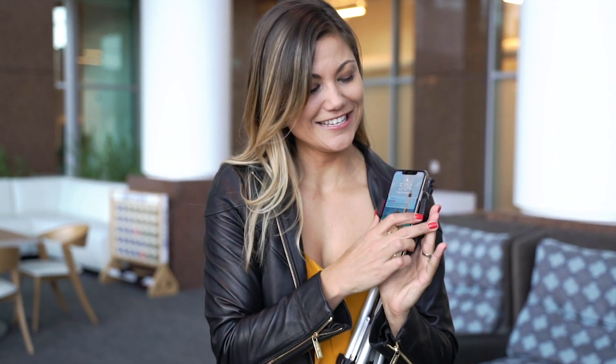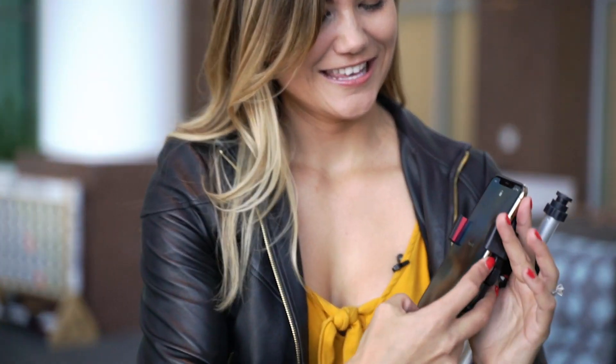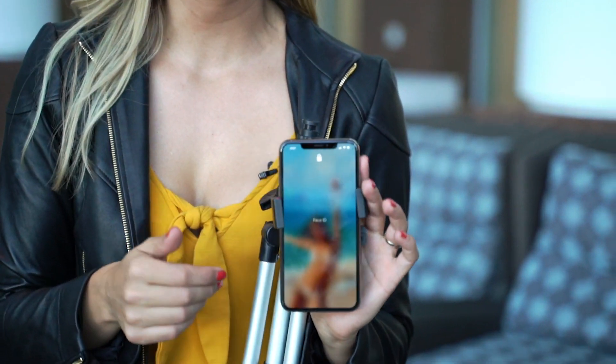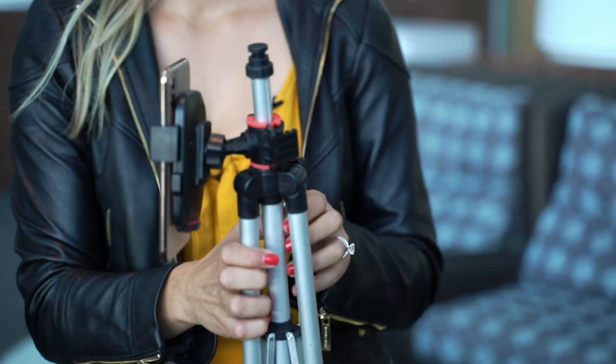This tripod is about $20 on Amazon. It's amazing because it does hold your phone like this. It's great for both Instagram stories and for taking photos. This is really all you need — it's nothing fancy.